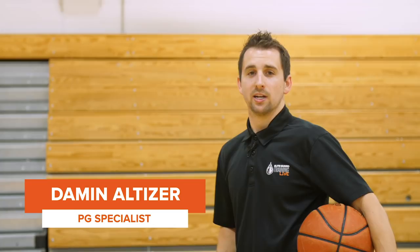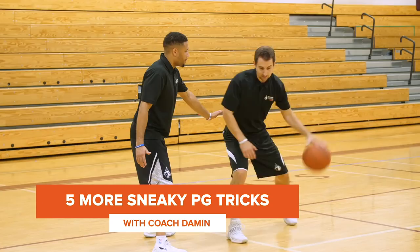Hey guys, it's Coach Damon and today we're gonna bring you five more sneaky point guard tricks. We did a series previously where we talked about lateral space creation, protecting with the offhand, using your eyes to be deceptive — and today we're gonna bring you five more of those quick tips that you can work to add to your game literally today. If you're playing pickup today, these are things you can try out. They're very simple but also very high level and very effective.